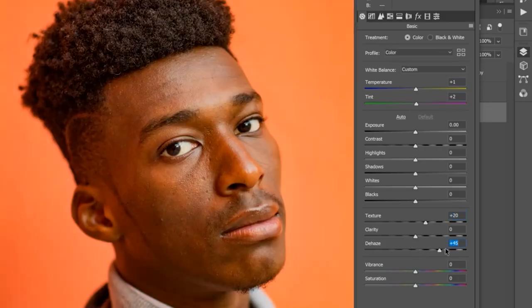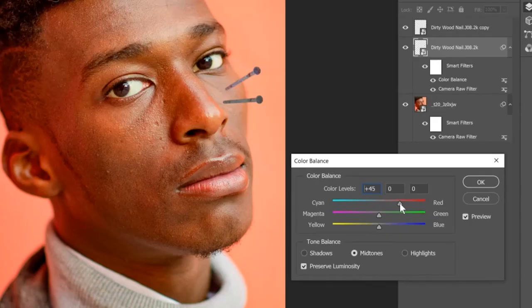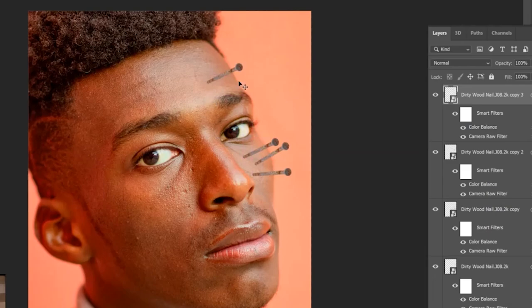Go to camera raw filter and do some magical changes. We didn't actually change much, but still nice. Add some color balance to the nails so it matches better with the image. Use a mask to make the edges sharper. Create many, many copies of it.